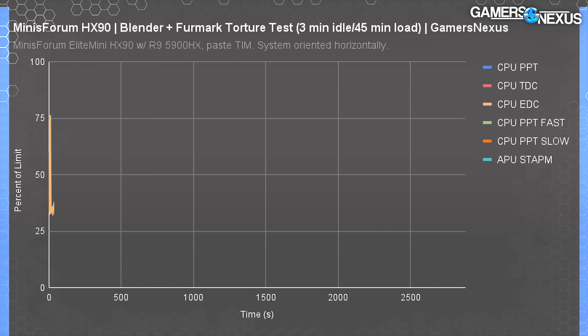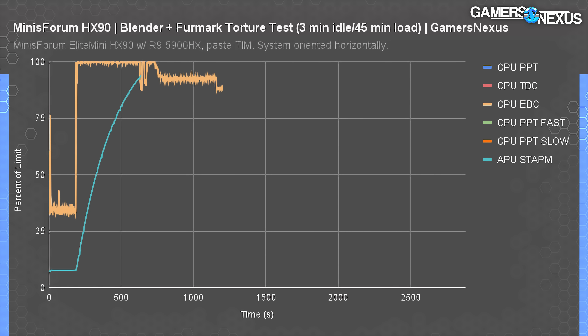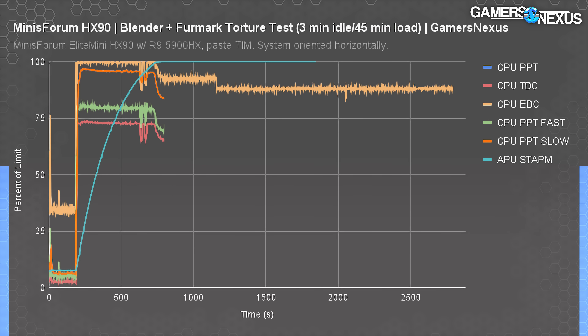The initial load period is governed by the CPU EDC limit hitting 100%, which is directly replaced later by the APU STAPM limit — skin temperature aware power management. This is a limit designed around laptops, so hitting 100% of it for the duration of tests backs down the frequency, applying a hard 45W package power limit. None of the thermal throttling flags monitored by HWInfo activated during this test.